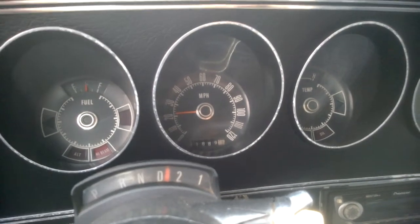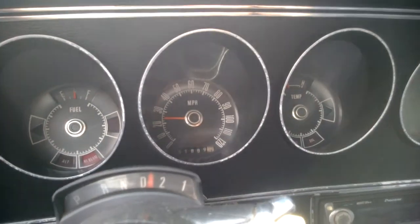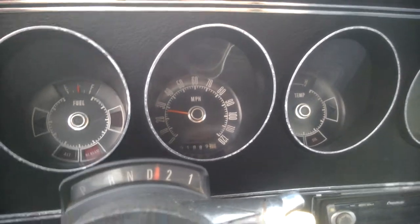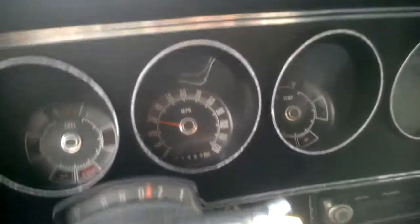In a 1972 Ford Ranchero 500 with the 6.6 V8. Once we get up to this stoplight here, we're gonna do a zero to sixty.